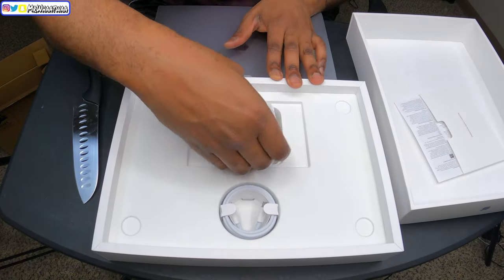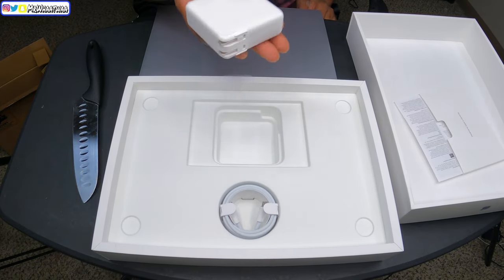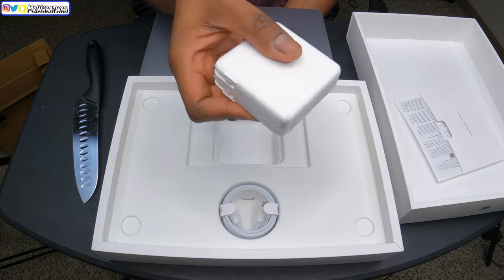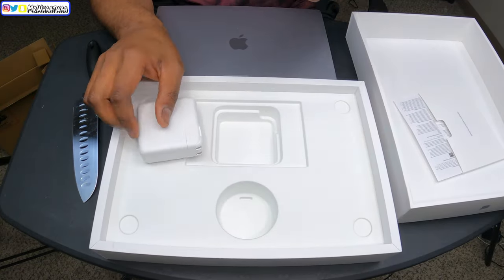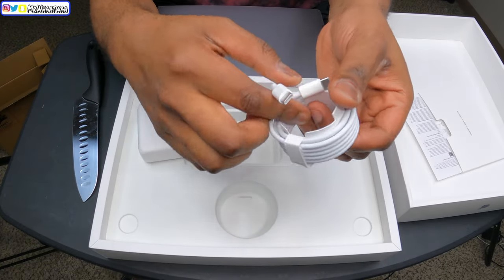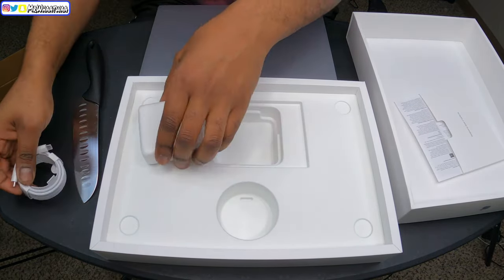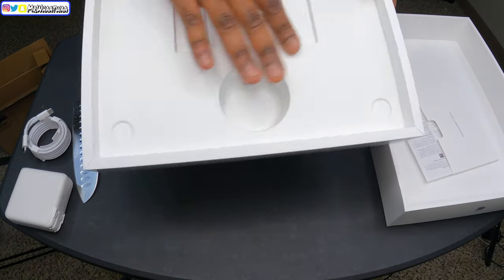Alright, let's get everything else out. It comes with the charger base — that's a nice heavy brick, do y'all see that? That charger base is nice and heavy, amazing. And then we have the charging cable for the MacBook right here.